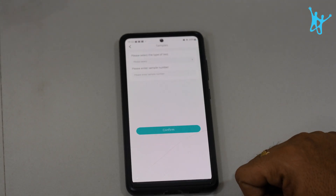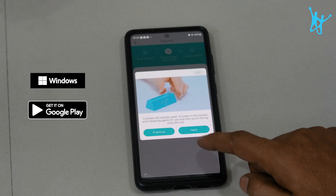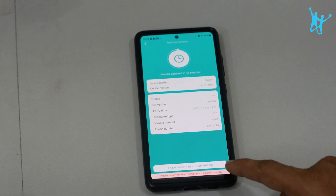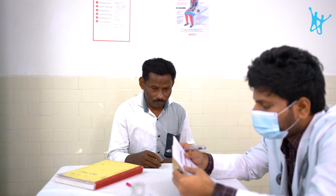UNI-AMP is compatible with both Windows and Android platforms, so it is easy to check the results on the app, take a printout, and share it with the patient. The result helps the doctor make the right call on the course of treatment.